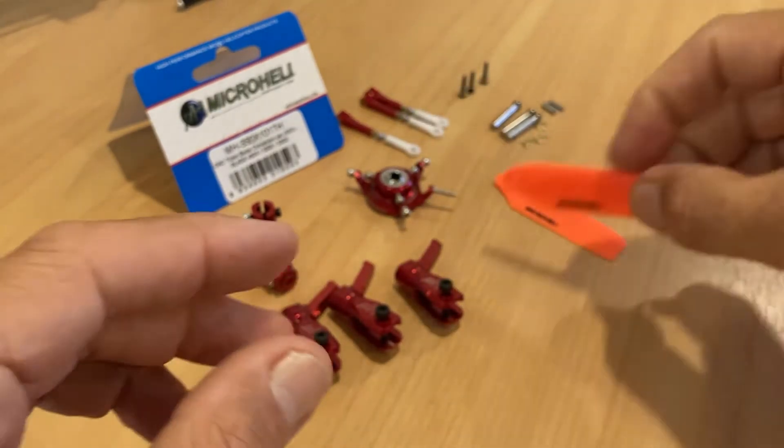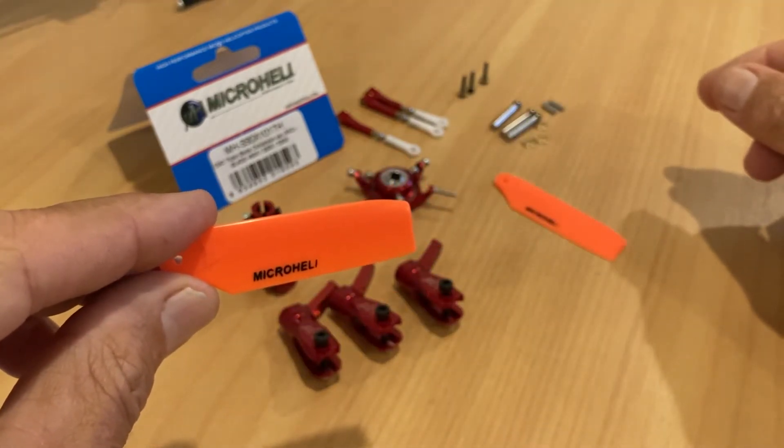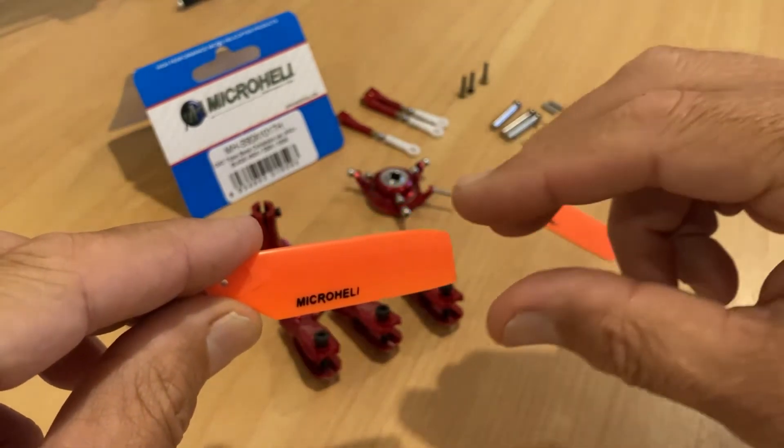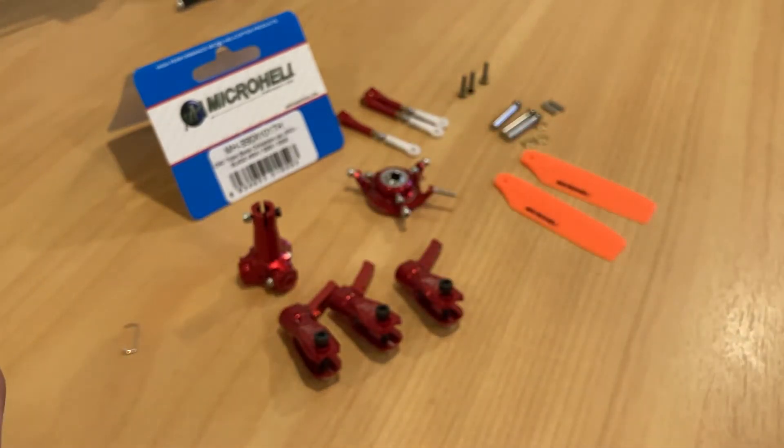The extra lift and performance out of the three-blade head is going to be fun to try out. As outlined, the longer tail blades help counter the torque coming off the three-blade rotor head. All right, we'll get this all assembled — it won't take too long — and then we'll get it mounted up on the helicopter, retune, check all the flybarless settings, and then get her out flying.